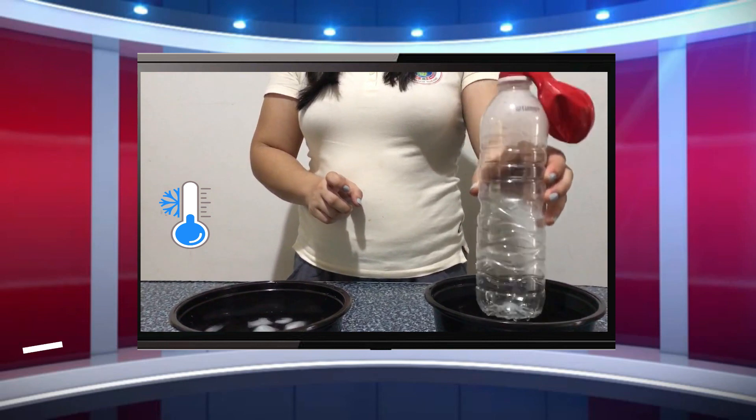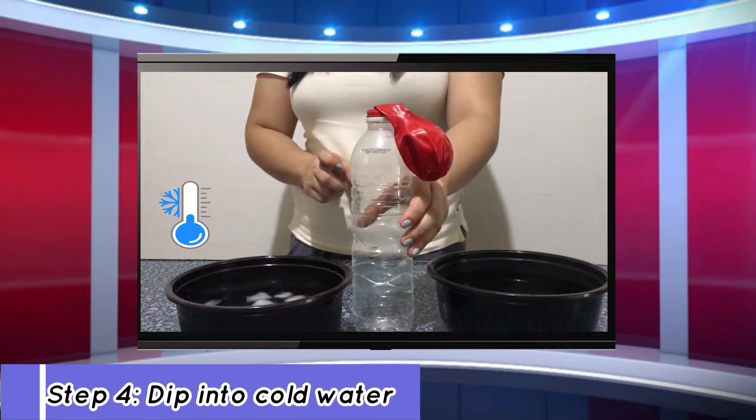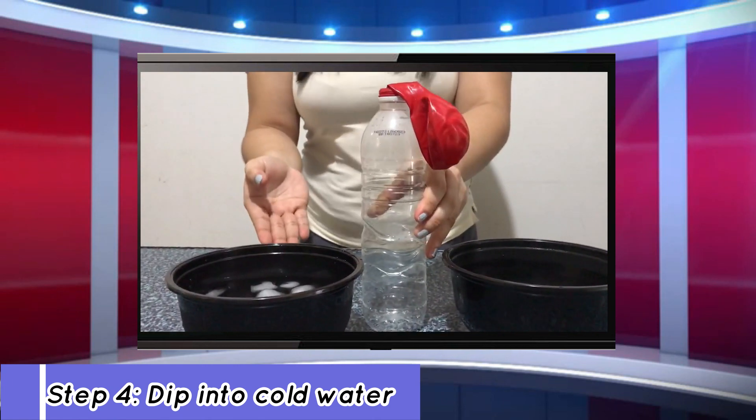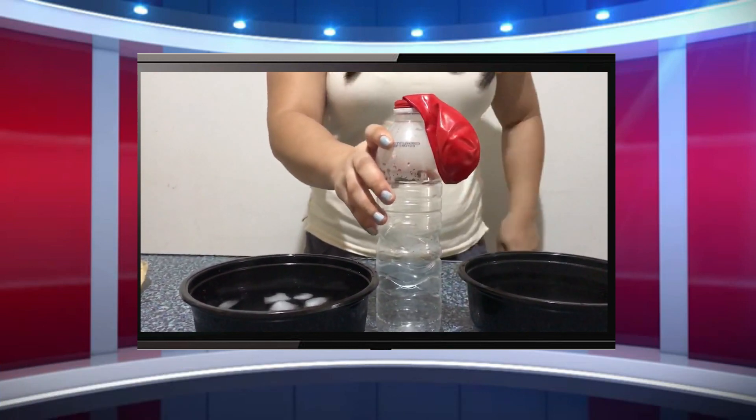So after you dipped it into the hot water, put it on the table, let it rest, and we are going to dip it into our cold water. Now look — observe what will happen to our balloon.